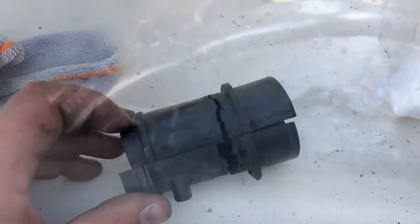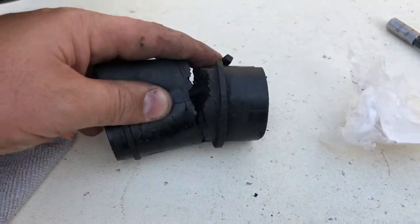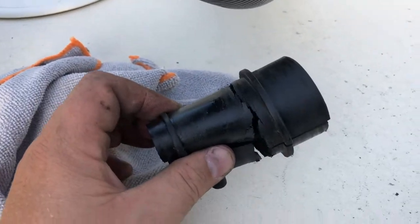That one, that one, and the one that's in there somewhere. Here's our old one - you could tell this thing was done and that's why it was sagging super bad. All fixed - easy one, you could do this in ten minutes.